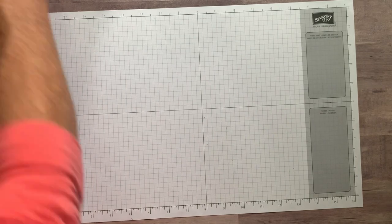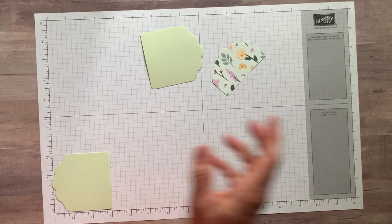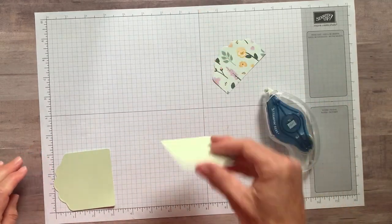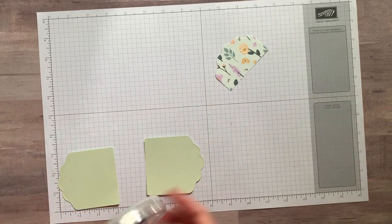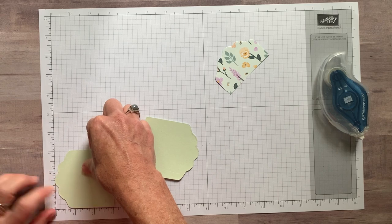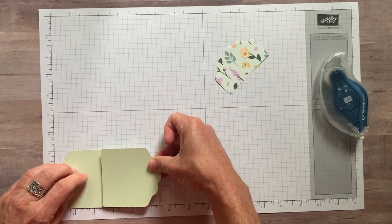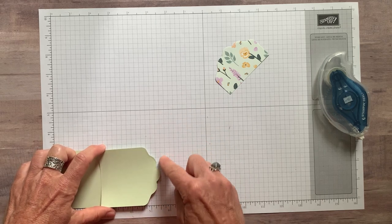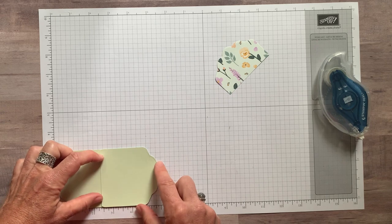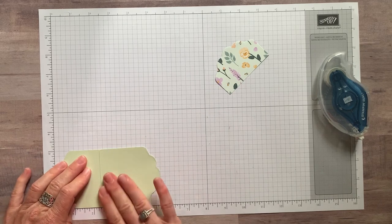So to actually put your treat together — this is the important part. I want it to be five and a half inches wide altogether. I've got my seal plus here because I want to make sure this sticks really well. I'm going to line that up with a straight edge, get it to five and a half inches, and make sure it's straight across the bottom. Then we adhere. That's all you have to do for that.